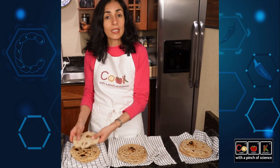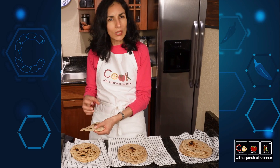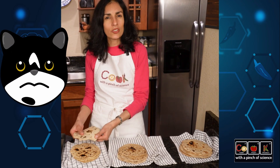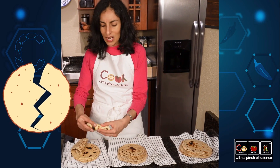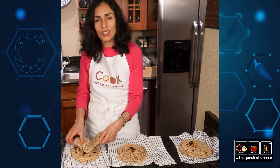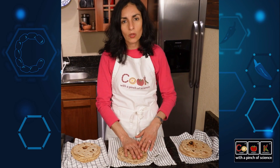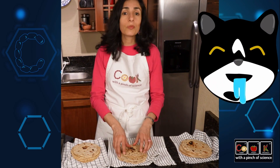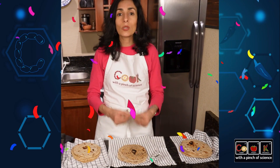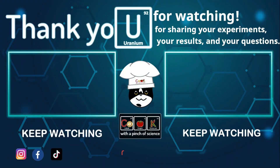The tortillas made with baking powder have a different texture — chewy, and I don't like that texture in my mouth. Also, they're thicker and more easily cracked. In between the shortening tortillas and the vegetable oil tortillas, I cannot see a really big difference in texture and flavor. So for me, the winner tortillas are the ones made with vegetable oil. Thank you for watching us, for sharing your experiments, your results, your questions, and for subscribing.